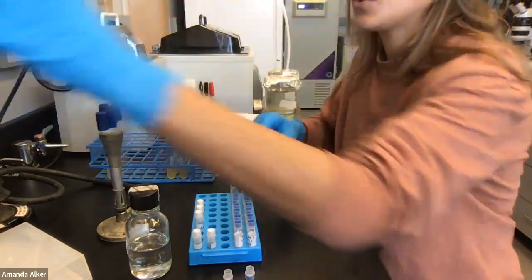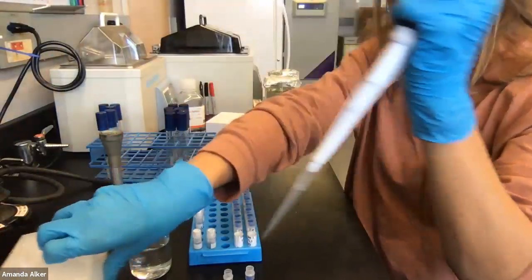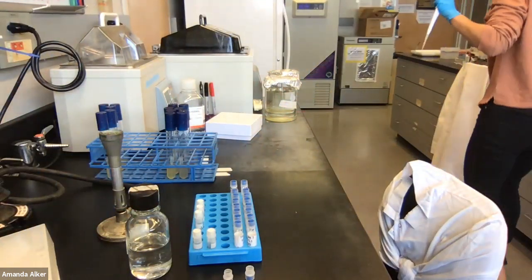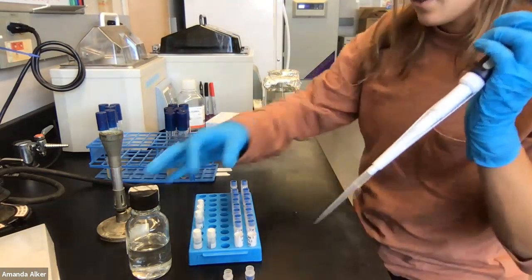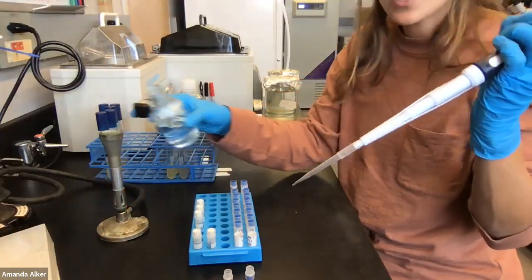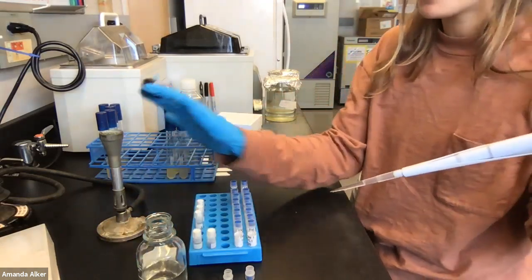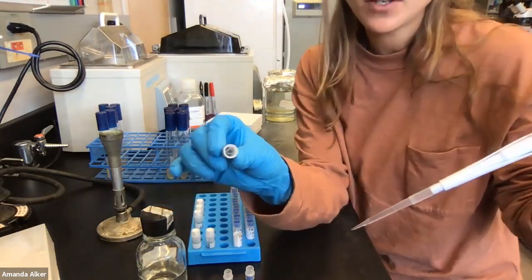Now I'm going to switch pipette tips and do this again. We could have kept the same tip on, especially if you didn't touch anything and there's nothing else in the tubes. But if we're going to be really sterile here, let's change the pipette tip. I want to make that a rule of thumb, especially when you're beginning: change the pipette tip every single time you use a new solution.